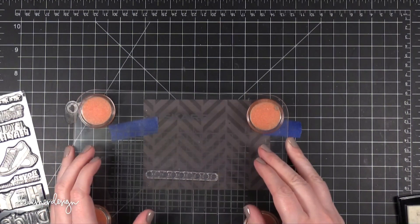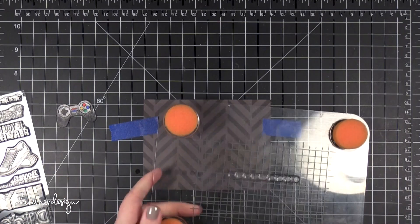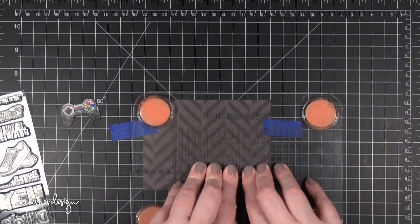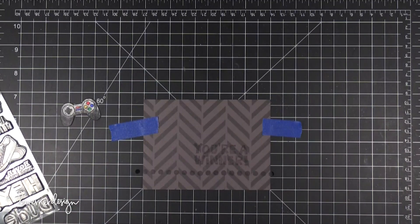The background needed to dry a little more before I could move on. Sometimes when you stamp, the moisture in the ink sticks around for a bit even though it's dry to the touch. Because that moisture is there, it does attract embossing powder. So I just hit it with the heat tool to make sure it was completely dry.